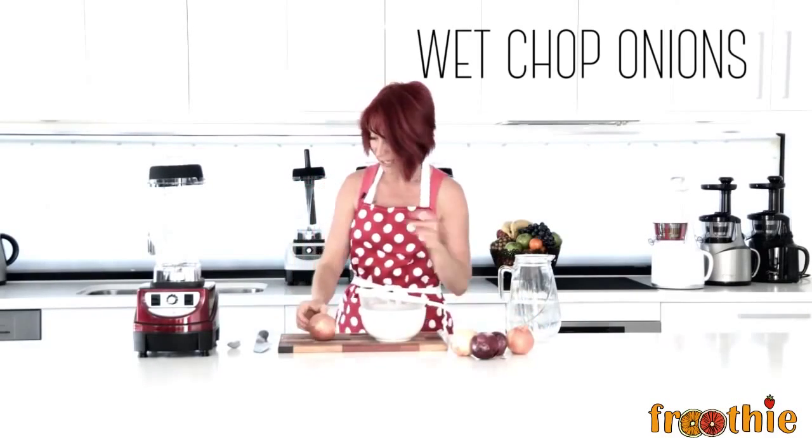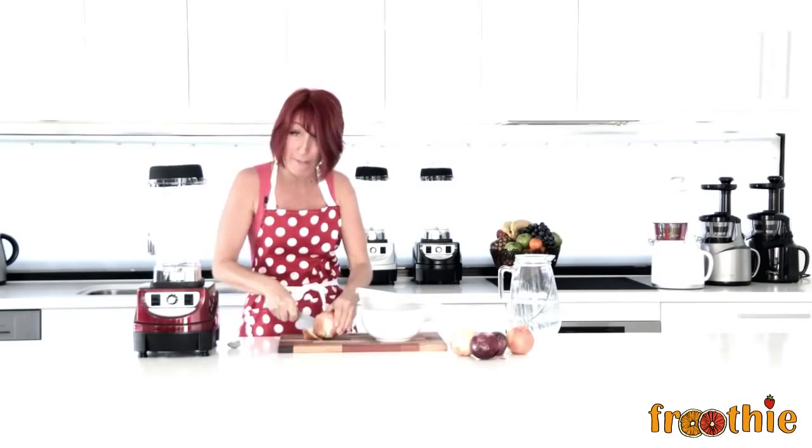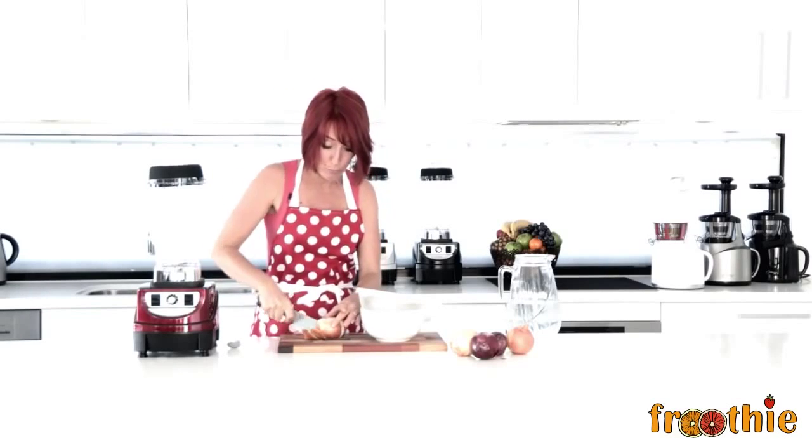Let's wet chop some onions. I know cutting onions is one of the worst things that makes you cry, and the Optimum 9400 makes it really, really easy.